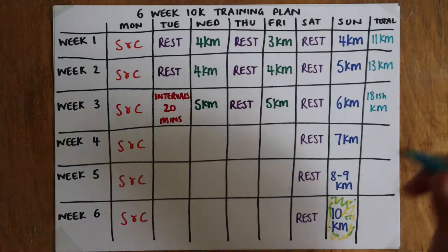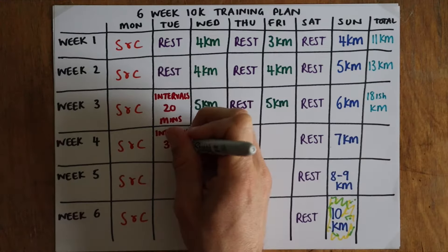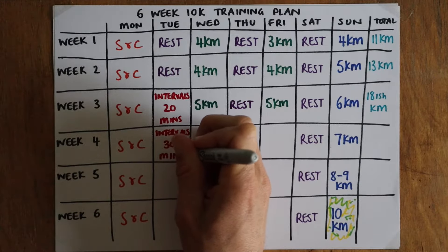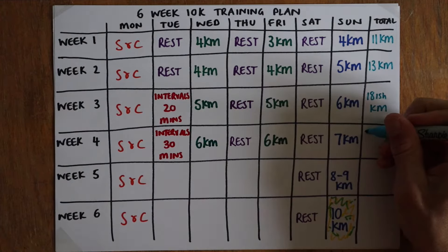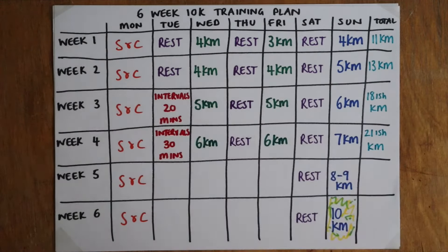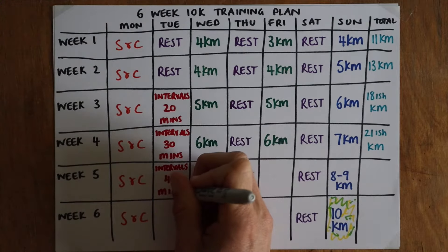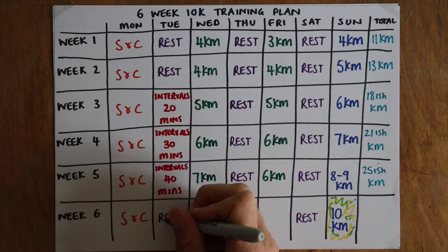Whilst we keep building the distance, in week three I want to introduce the concept of an interval session — high intensity but less time, therefore less wear and tear on the body. I'll write three suggested easy interval sessions in the video description, but feel free to use your own. So week three is about 18 kilometers in total, whilst week four is a 30-minute interval session and two lots of six kilometers and a 7k, giving about 21 kilometers.